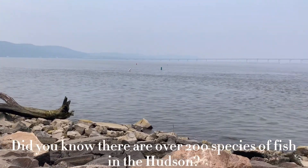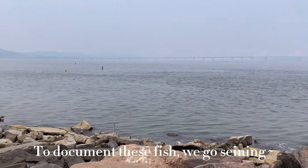Did you know there are over 200 species of fish in the Hudson? To document these fish, we go seining.